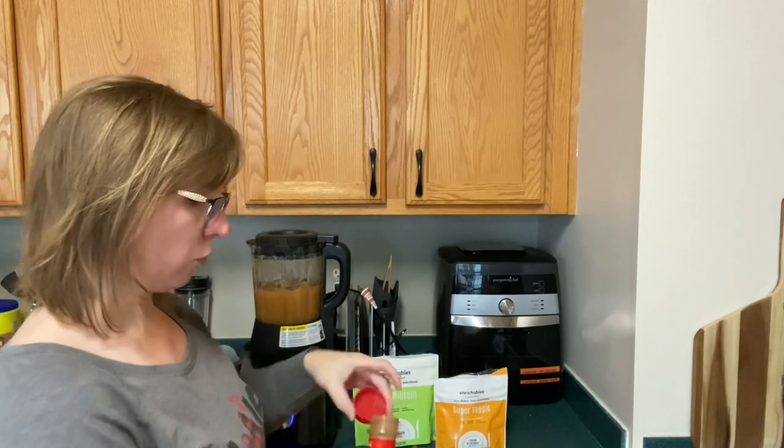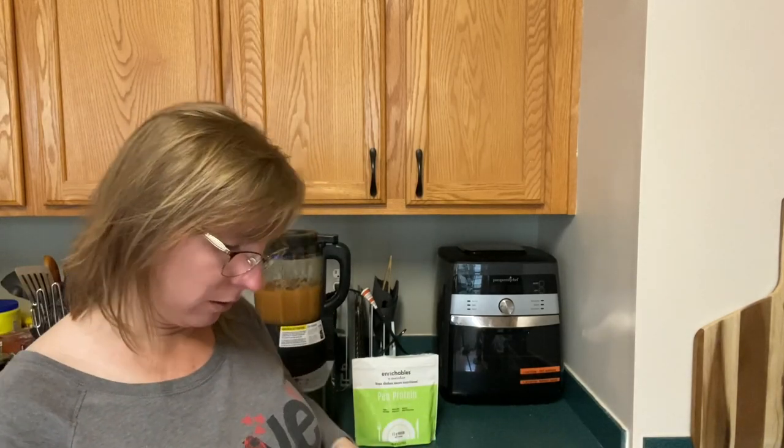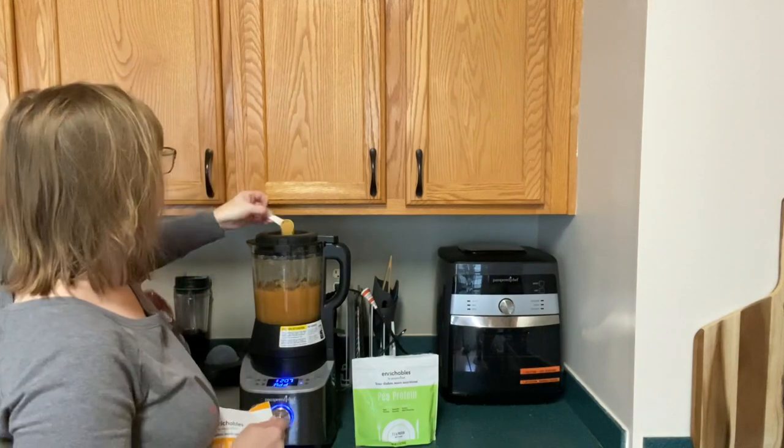We'll just hit the continue button — it'll go another couple of minutes and then it's all done. Then I'll fill it into mason jars, let it cool down, and we'll have applesauce.